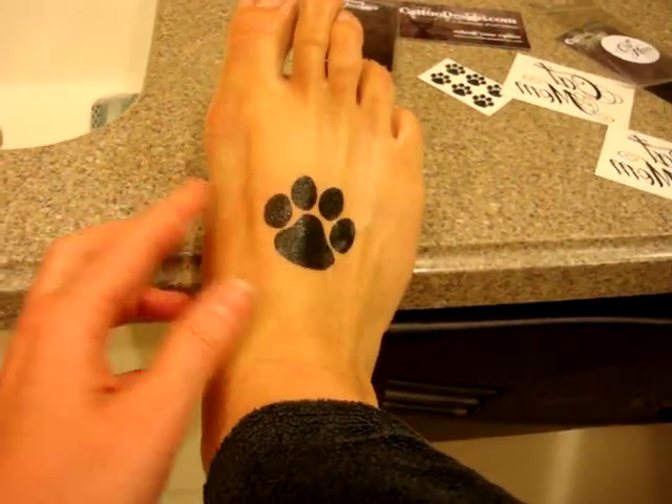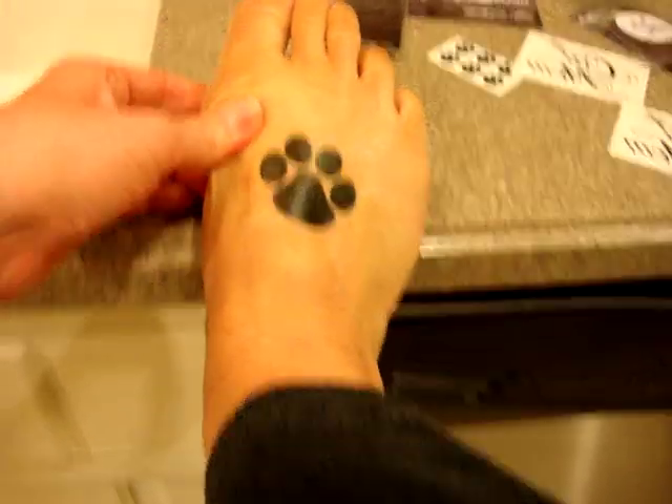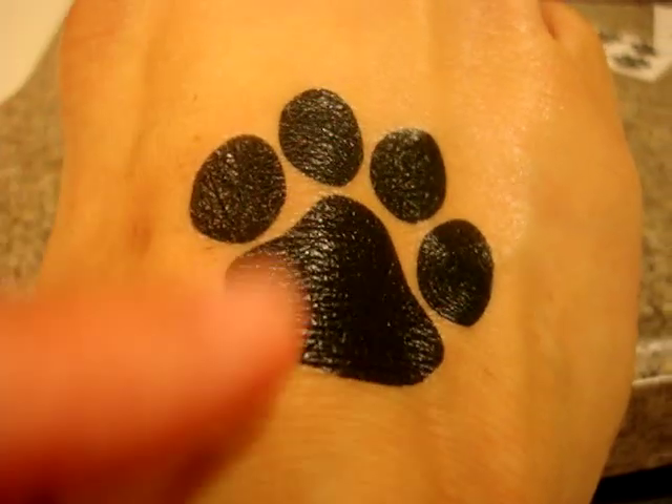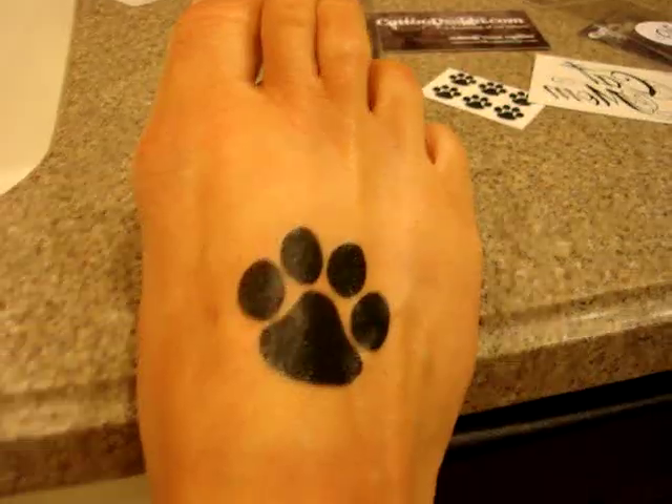It is so clear — you can barely even tell that it's not a tattoo. You can see my skin cells through it, which makes it look like a real tattoo.